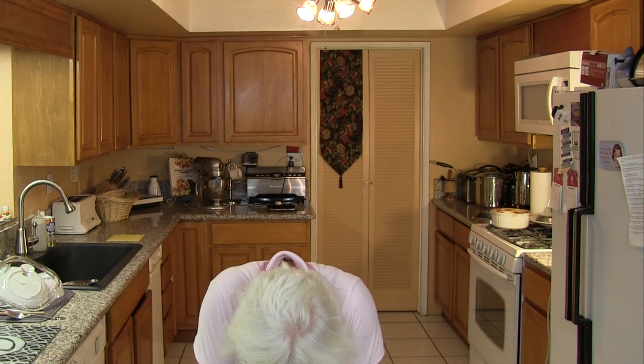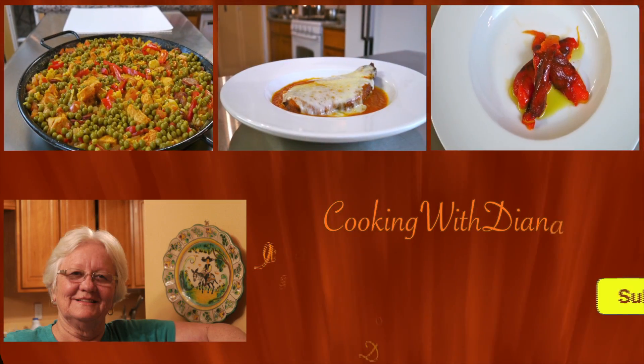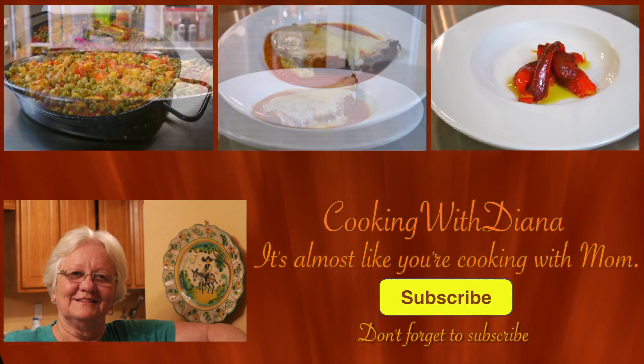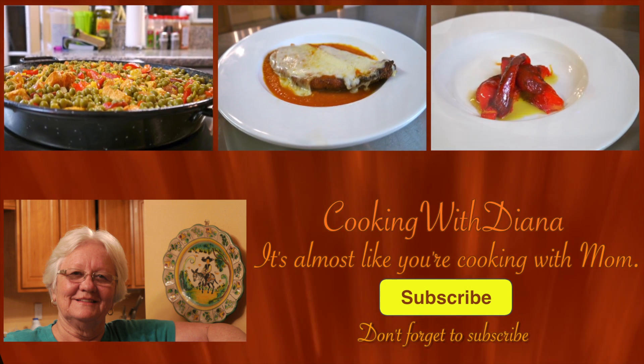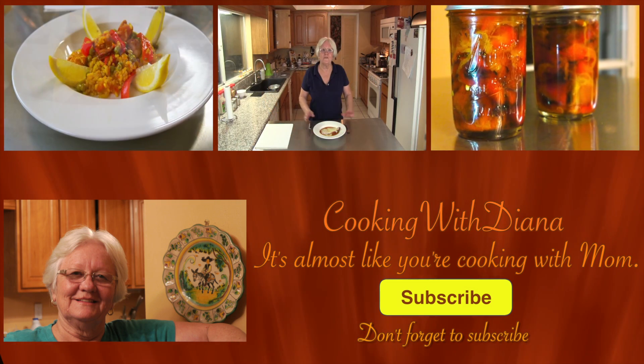Remember to give me a thumbs up, comment, and subscribe — the recipe will be in the description below. If you're on Facebook you can go to Cooking with Diana, all one word, and like us. I also put three video suggestions up top — give them a click — and there's a subscribe button, the make my mommy smile button. Please give it a click and we'll see you soon. Take care, bye!